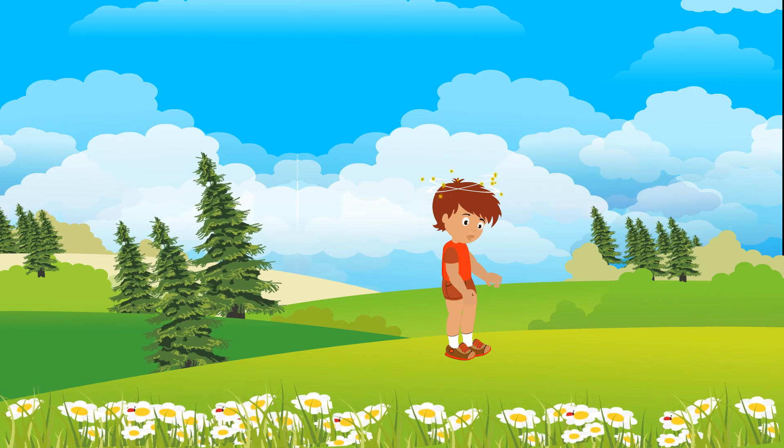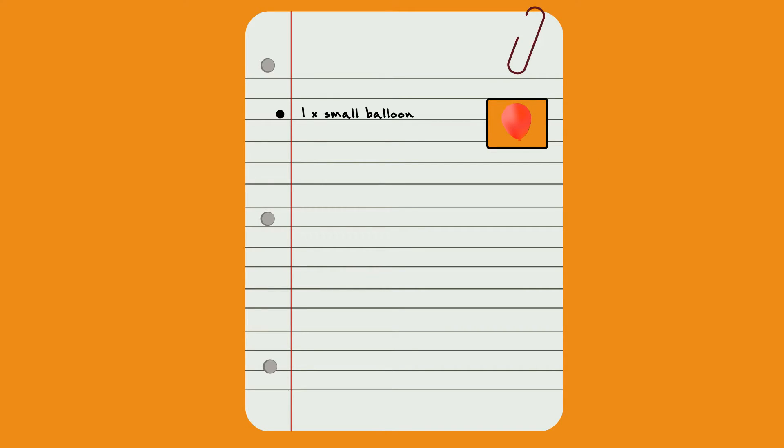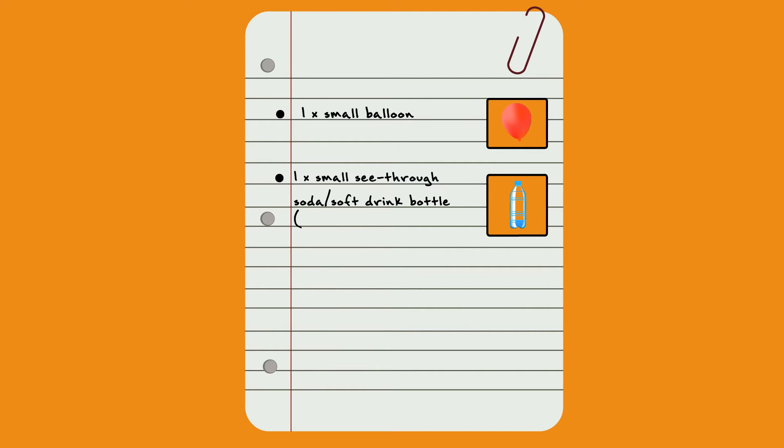Give this simple experiment a go at home. You will need: a small balloon, a small empty see-through plastic soda or soft drink bottle, one packet of yeast available at your local supermarket or grocery store, one teaspoon of sugar, and some warm water.